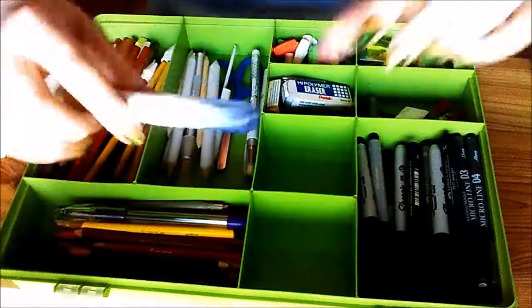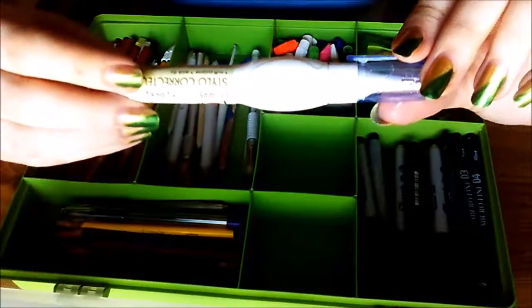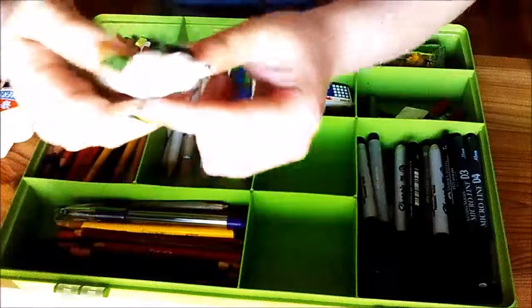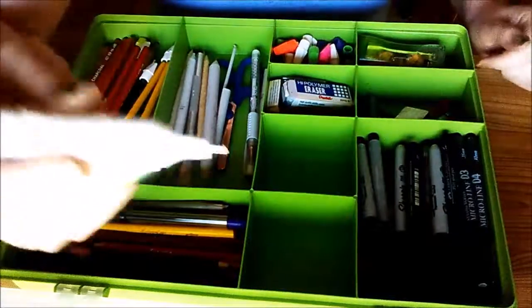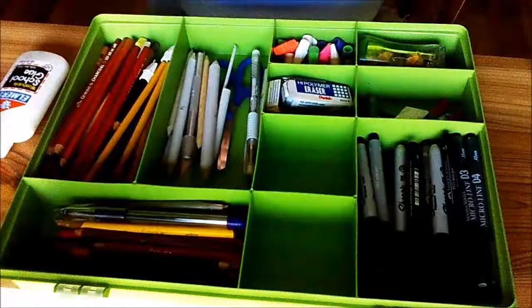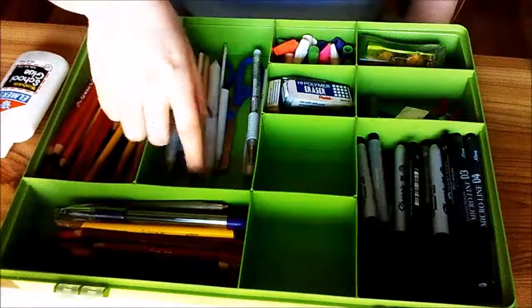If you've seen my Watch Me Draw videos, this is the whiteout pen that I use. It's just from the dollar store — nothing special — but you pop off the cap and you have to squeeze the side to get any more of it out. It's good for dots, not really good for lines, but I still try to do lines and I use that.